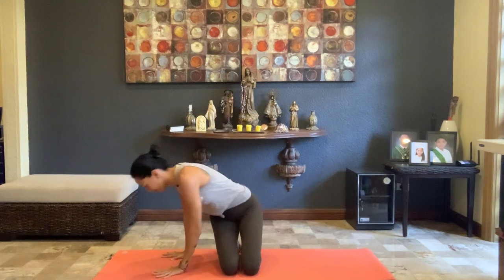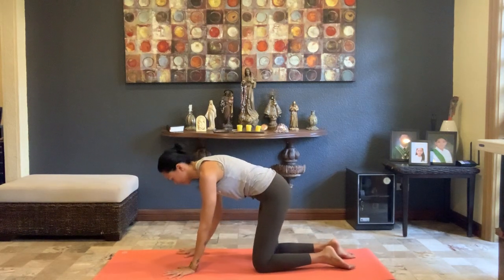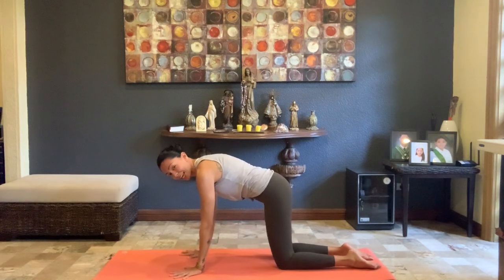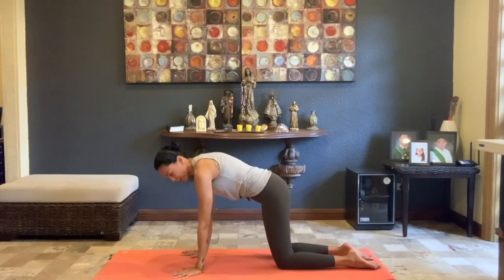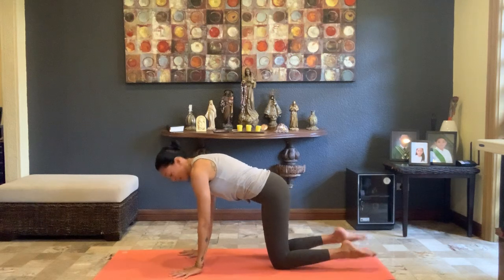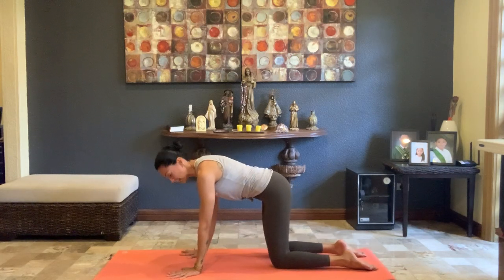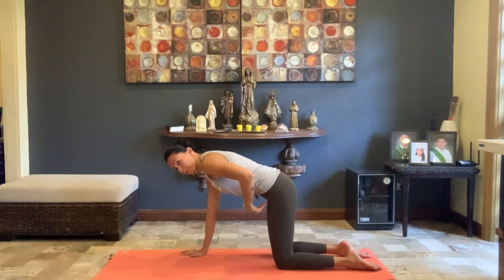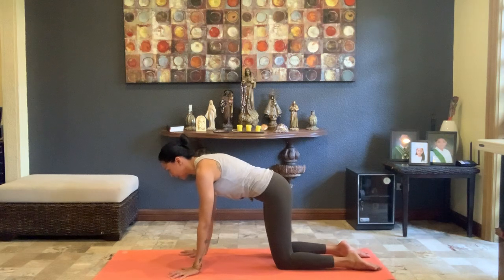Now let's come into tabletop position — find all fours. Make sure those fingers are spread nice and wide with the index fingers pointing straight ahead. Engage the arms — straighten without locking. Hips stacked above the knees, elbows stacked above the wrists, shoulders above the elbows. Take a few breaths in cat and cow, lifting the frontal hip bones up and knitting those ribs in.